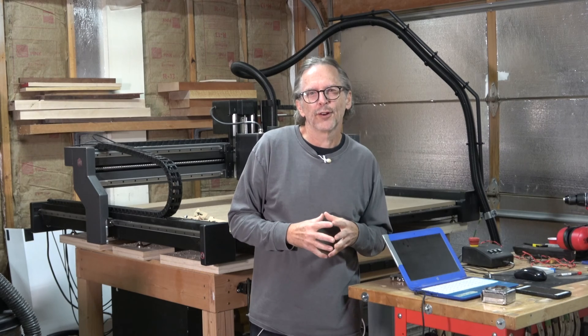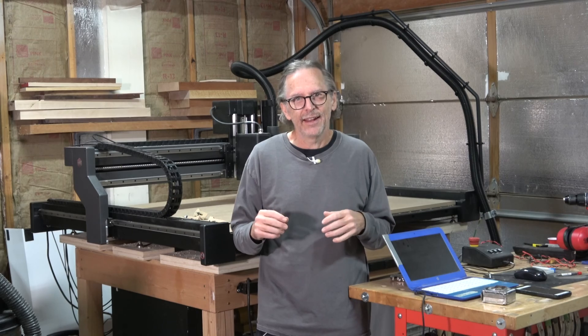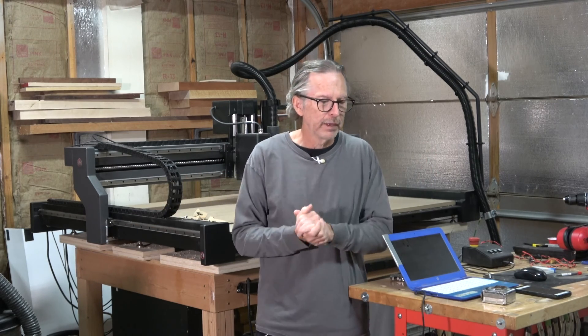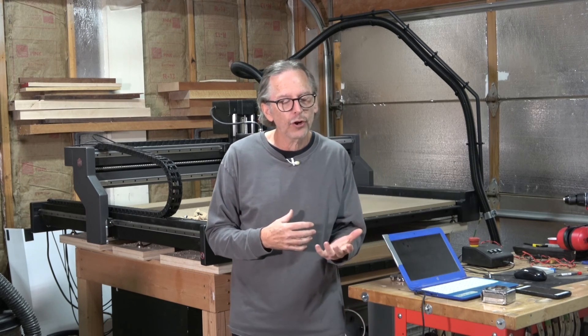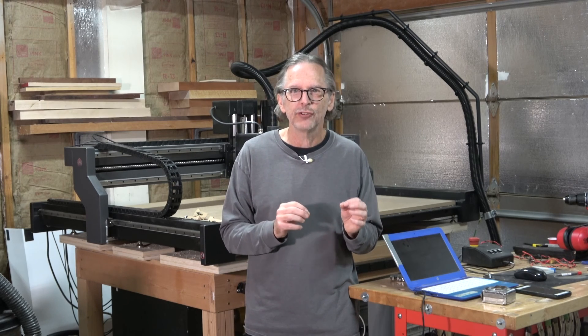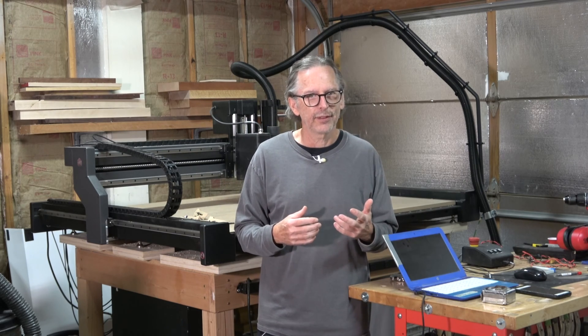Before you pull the trigger on a CNC machine with NEMA 34 stepper motors and a 2.2 kilowatt spindle — or even more powerful — the first thing you need to do is consider whether you actually need a machine of that size for the type of projects you're going to do. One way to determine that is to consider the bits you're going to be pushing. Having that kind of power is overkill if all you're ever going to be doing is cutting with a quarter-inch diameter or smaller bits.